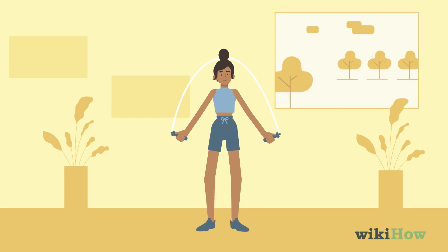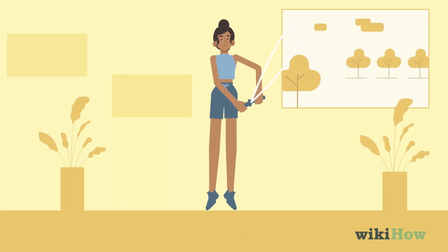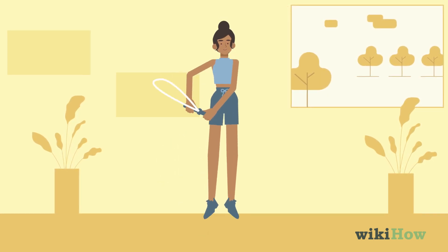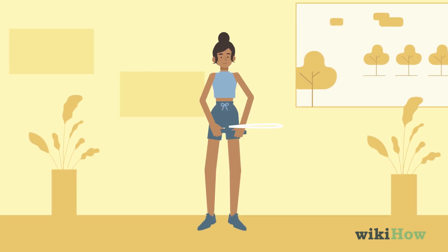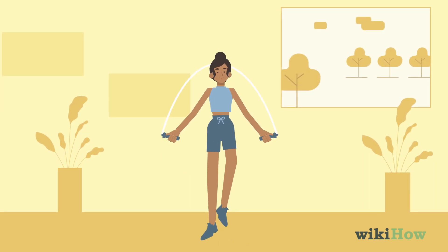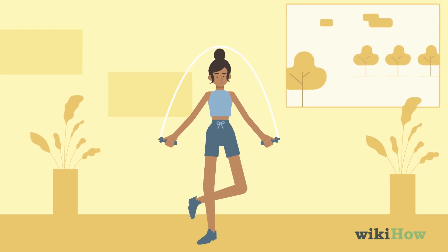To do the side swing, pull the jump rope handles together while the rope swings over you and alternate between swinging on your left and right sides while hopping. To do one-legged jumps, run in place as you're jump roping and hop over the rope with one foot.